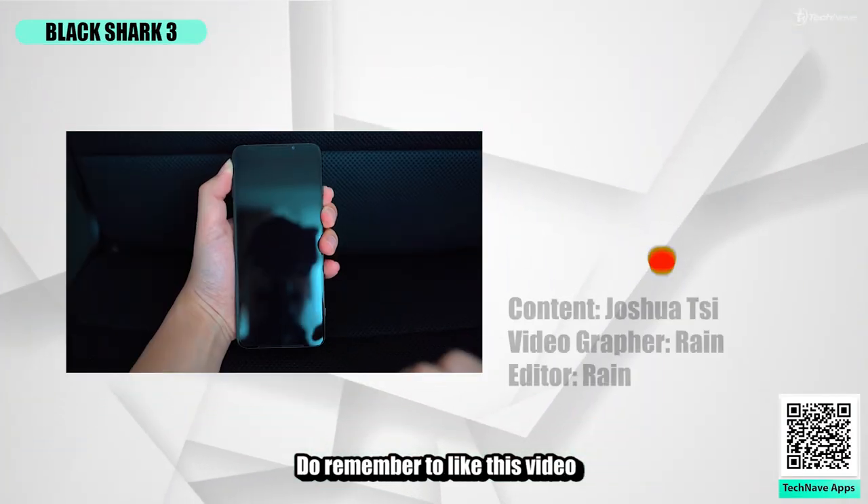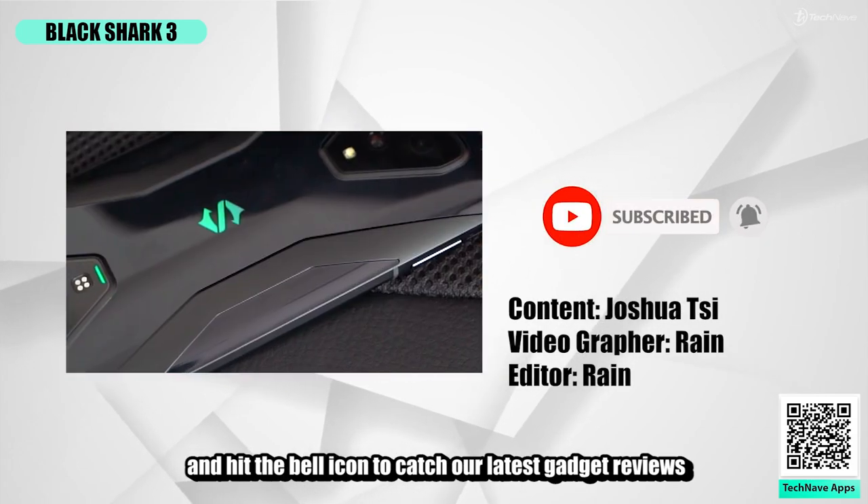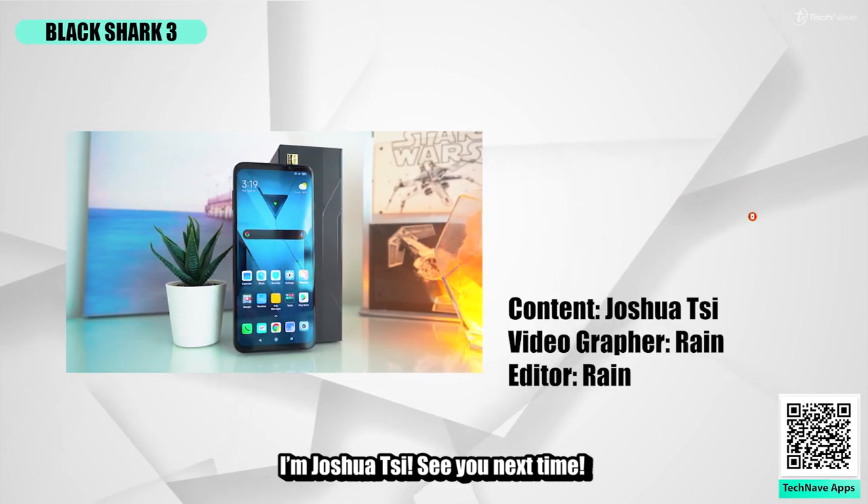That's all for today. Remember to like this video, smash the subscribe button, and hit the bell icon to catch our latest gadget reviews. I'm Joshua C — see you next time.